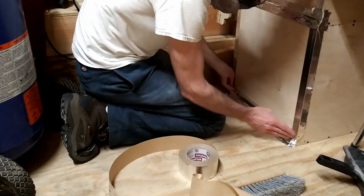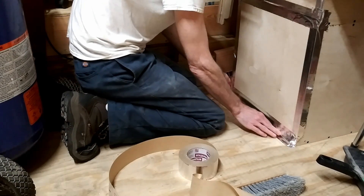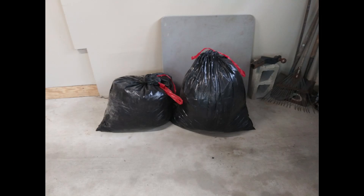I put the door back on and I seal it up with some duct tape. Now my trash is ready to go out this week. Thanks for watching.